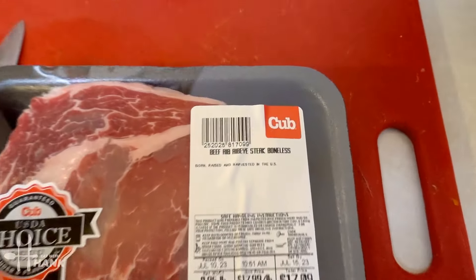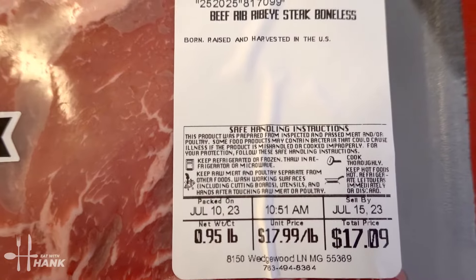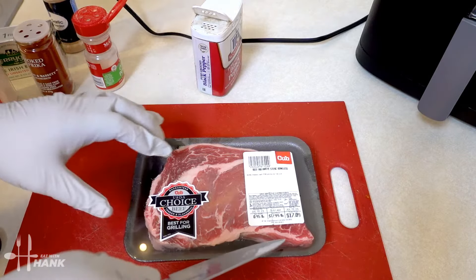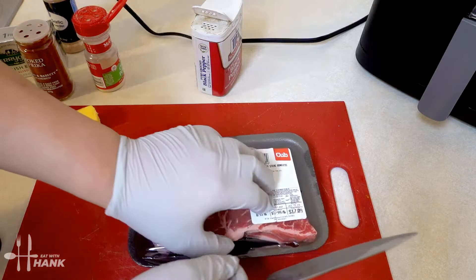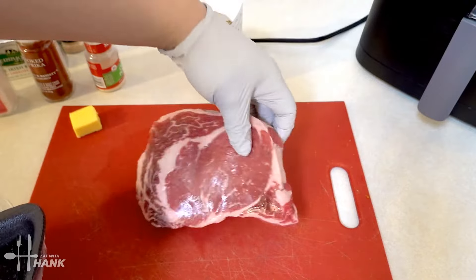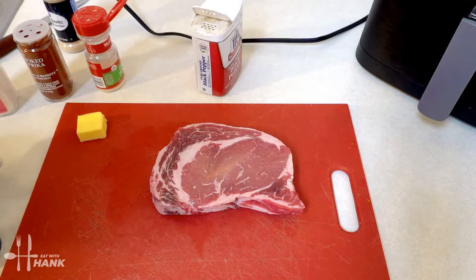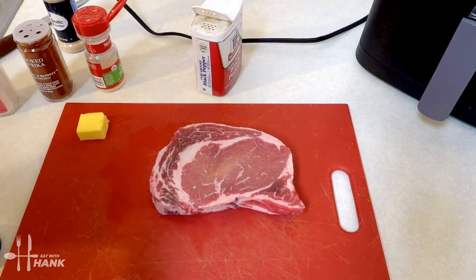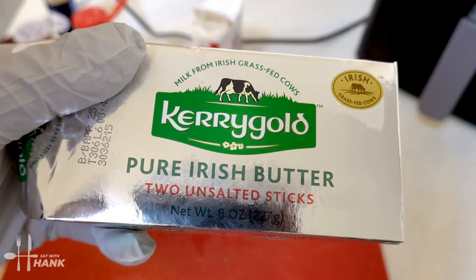We have here one boneless ribeye steak and it's close to one pound. Let's take it out. We also have one tablespoon of unsalted butter — we're using Kerrygold Irish butter.